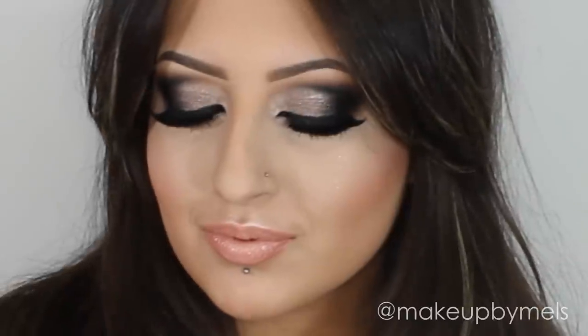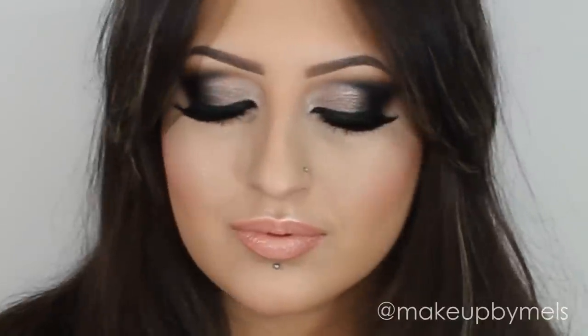Here I already finished my skin and my eyebrows. If you want to see how I do my skin and my eyebrows, I will put the link of the videos here in the description. So let's begin.